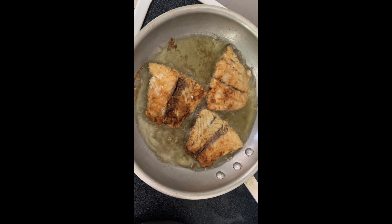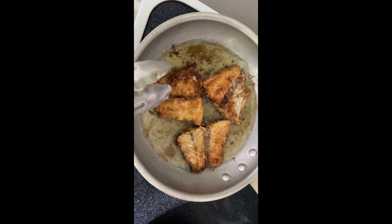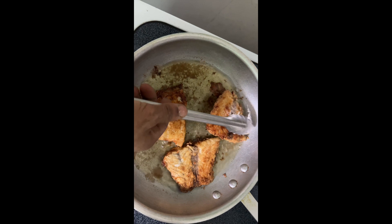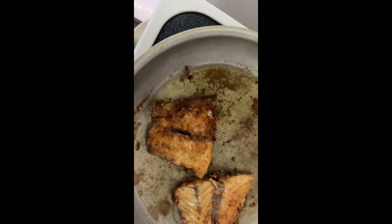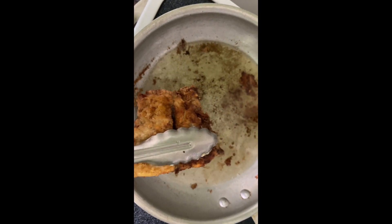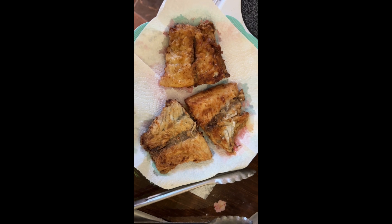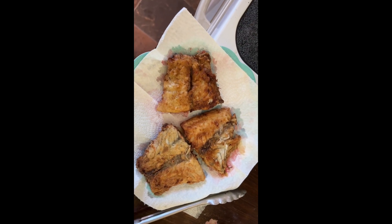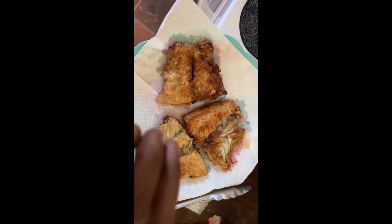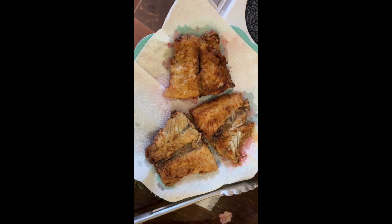These guys are pretty much where I want them to be — this one got stuck a little bit to the bottom of the pan, but we're gonna go ahead and get them out. They're nice and firm. The reason I like to fry these guys a little bit before putting them in the curry is so they won't break apart too much, because fish is a tender meat. I've got them sitting on a paper towel right here to drain. I'm just waiting for the potato to be almost done.